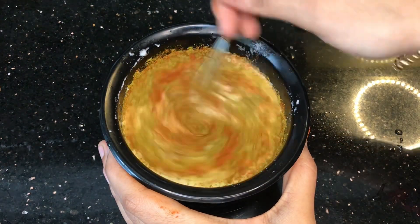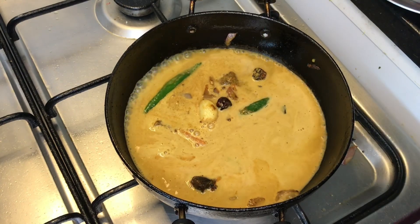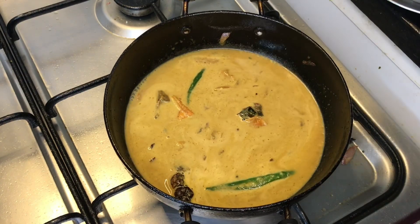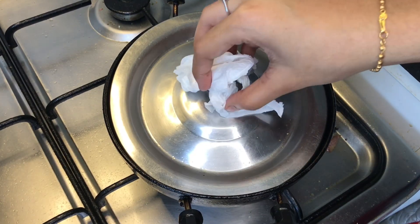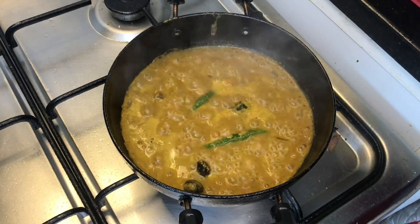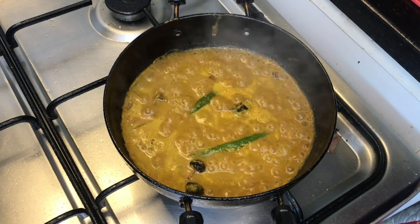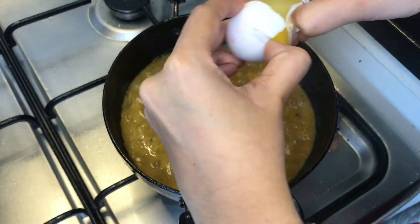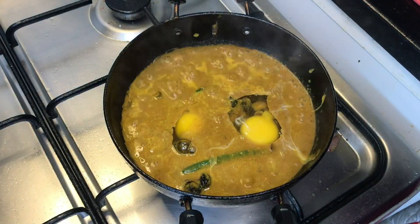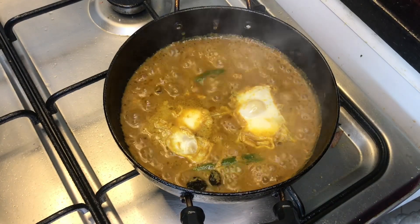Then we add the sauce and mix it in the sauce. Now we can add the sauce. When we add that to the medium, you can add 2 quarters with the side of it. Add two more minutes, add three minutes.